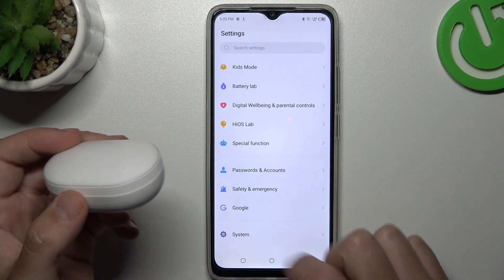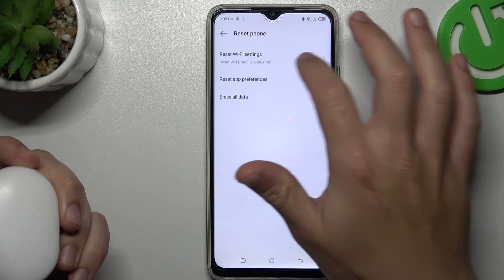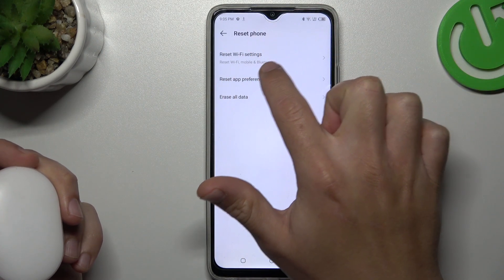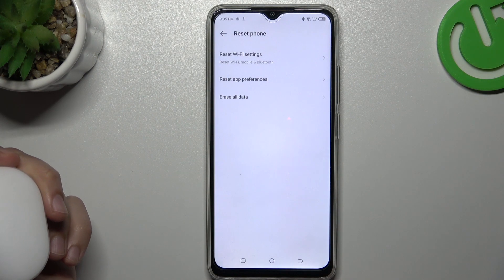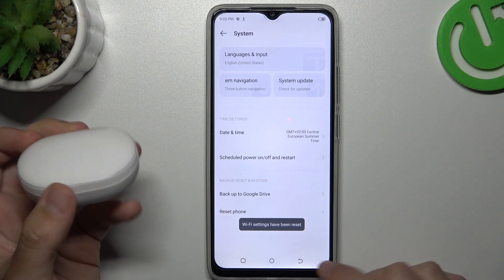Go to the settings, then tap on system and choose reset phone. Now tap on reset Wi-Fi settings — as you can see, Bluetooth is included there — so just tap on it. Tap on reset settings, and after that look for the Bluetooth device again on the list.